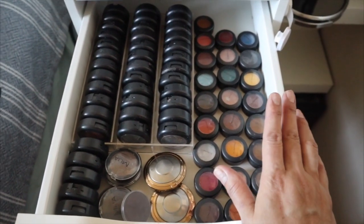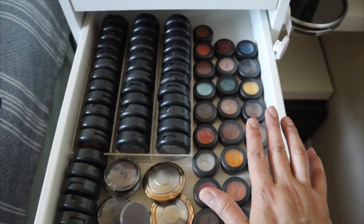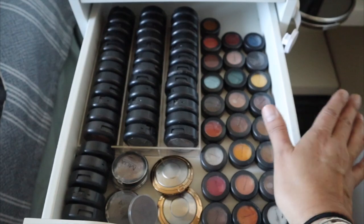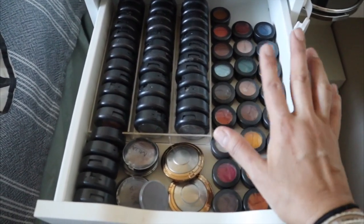I got rid of — I don't even remember how many — the small eyeshadows, because they just took up so much room. I ended up getting rid of like probably a whole drawer of eyeshadows.